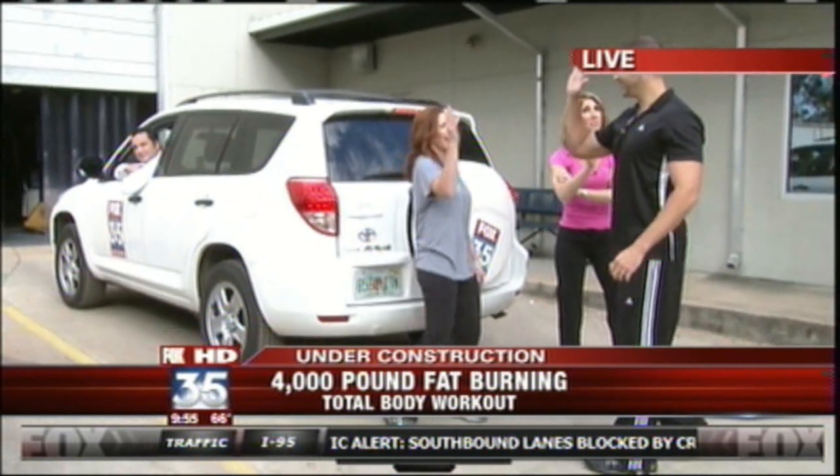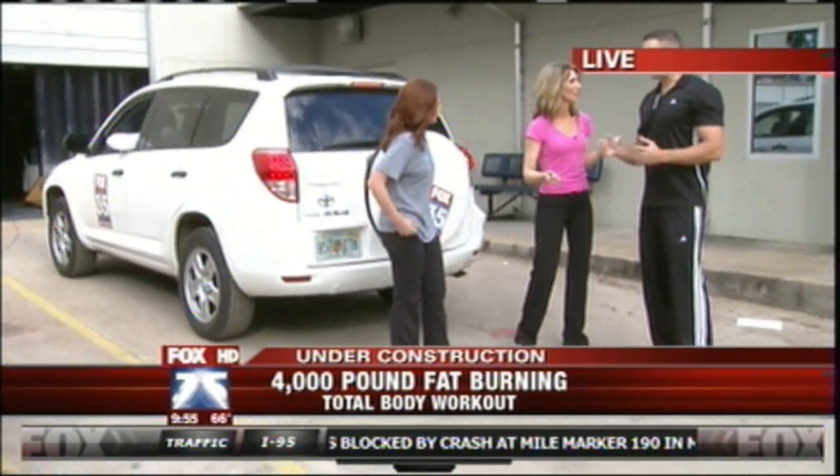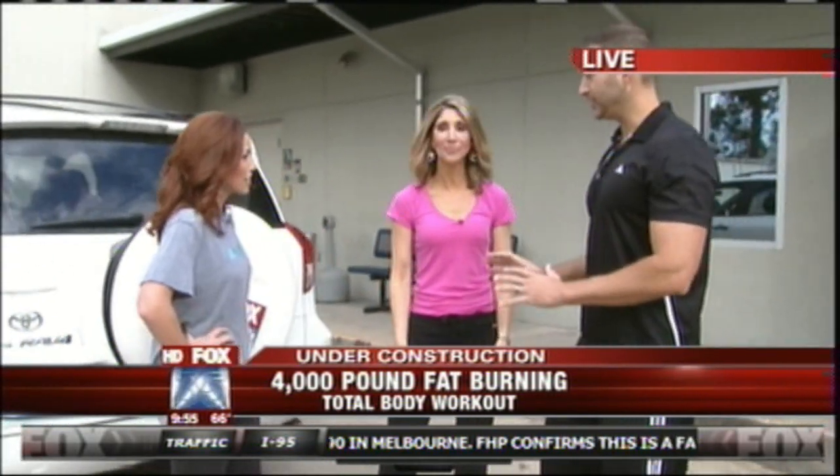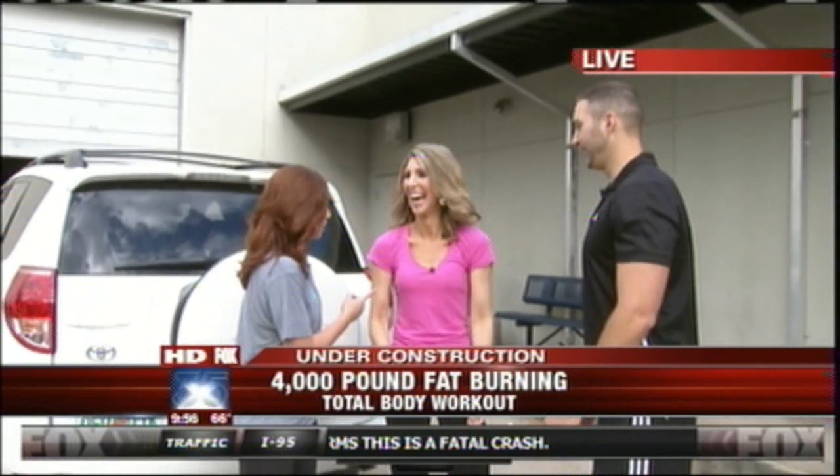I can feel it in my arms more than my legs. If you feel it more in your arms than your legs, you're not low enough — you want to get low. You got to get down there. She's going to have back issues. You're going to have back issues tomorrow. You can't call out of work.